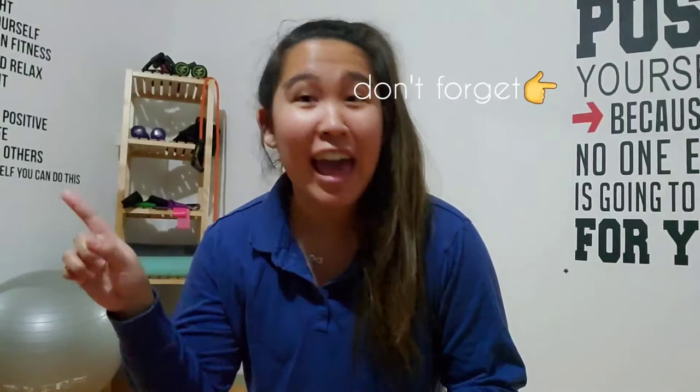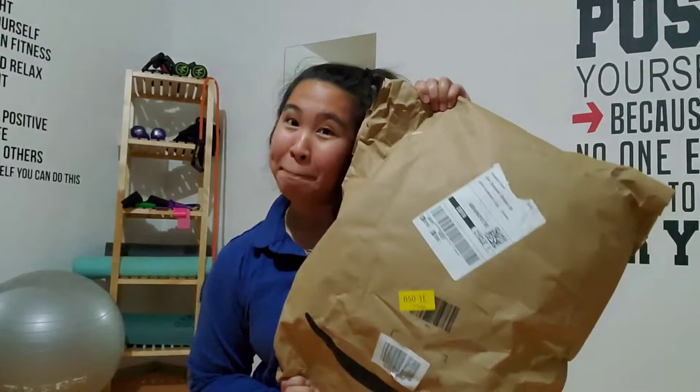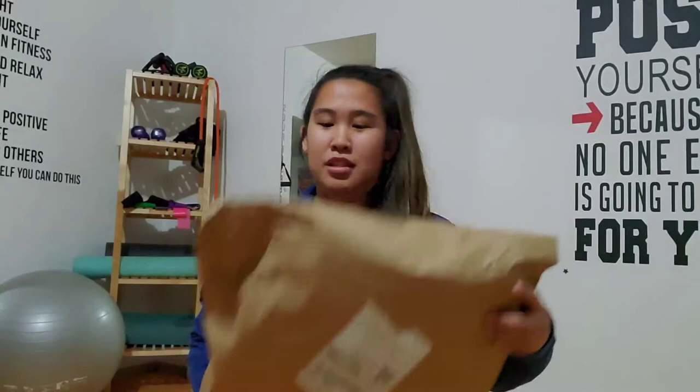Hey guys, it's still been snowing here a lot and we've been doing a lot of online shopping. I noticed that a lot of stuff on Instagram — this particular snow boot — has been trending. It's called Moon Boots and they're like a classic old snow boot. I ordered on Amazon, it was on sale, it's here today and I want to show you guys.